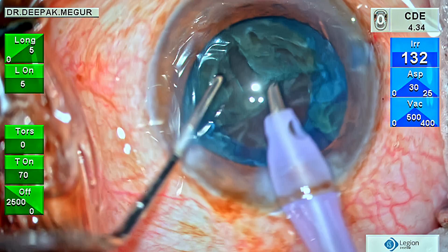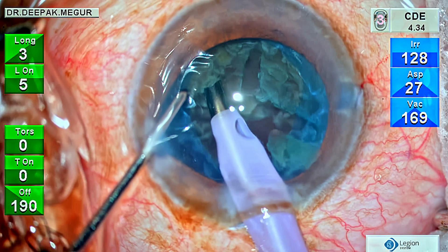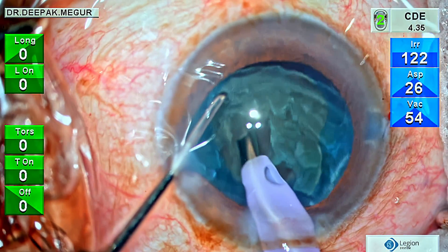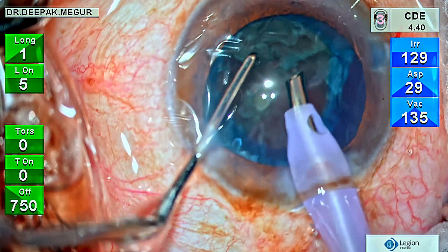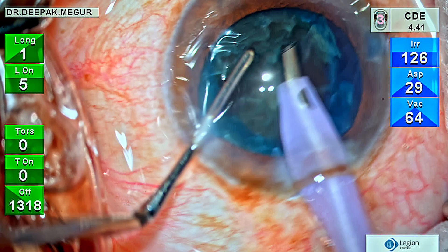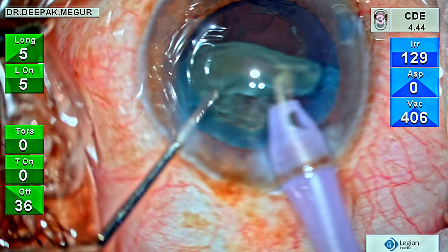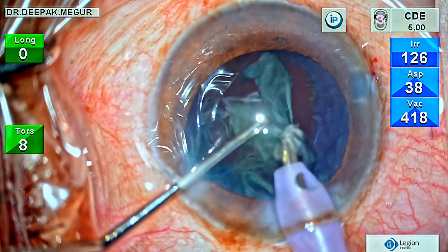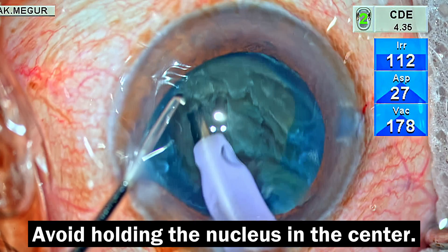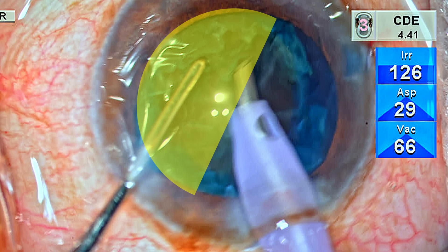Now in slow motion: this is the remaining heminucleus. If I hold at the central part, I cannot get a good grip even with very low power, and even with a grip I won't be able to flip it. The trick is to go ahead and hold it at the far edge of the heminucleus — using extremely low power, ensure the tip is occluded, and once the vacuum builds, just flip it out of the bag. Holding it at the edge is the secret; once you flip it out, emulsifying the heminucleus is a child's play.